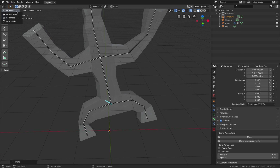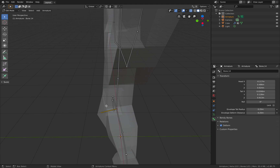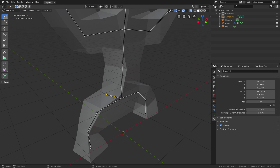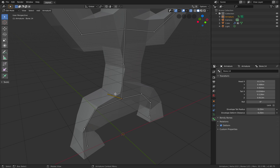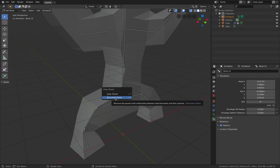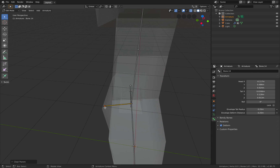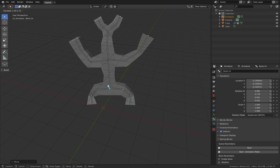The issue with this of course is you want to go to edit mode and then clear parent on this guy. So select the bones and then F3 — clear parent. And now it's clear, you can see this is becoming parent bones and you can move it freely.